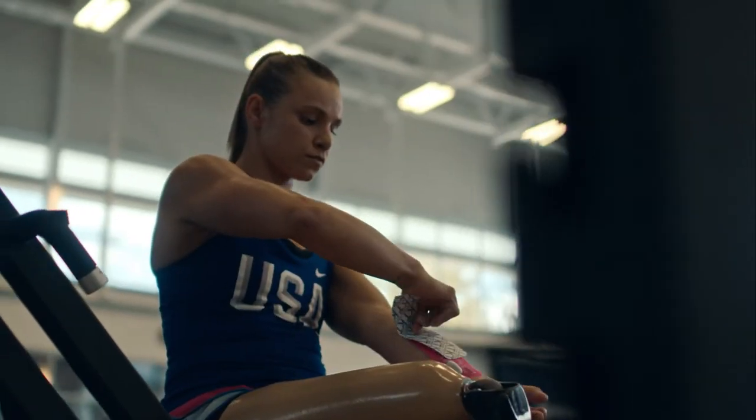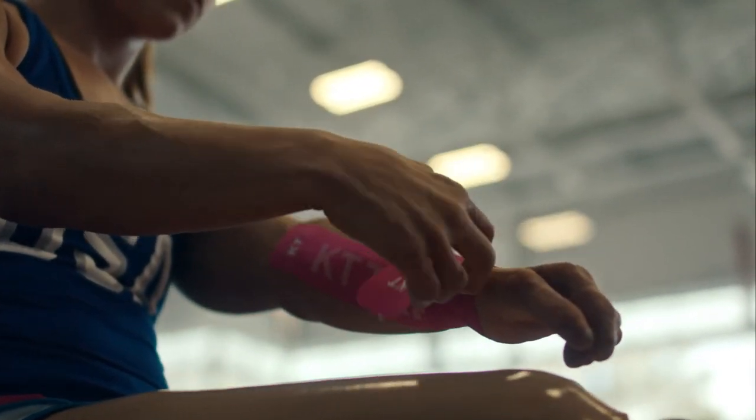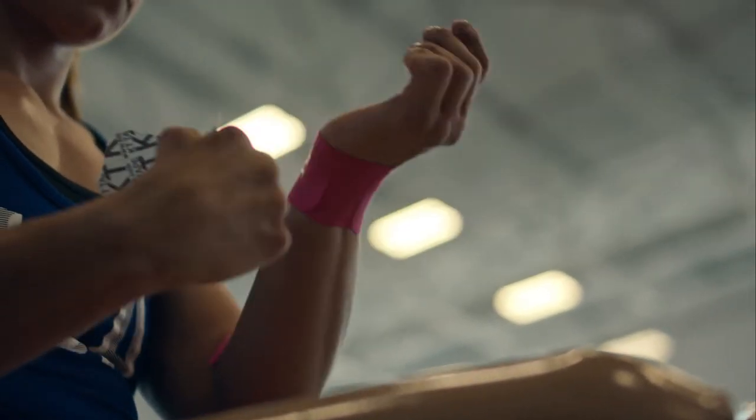I can easily just apply it with one hand. It's super flexible. KT Tape truly helps me be the best athlete I can personally be.